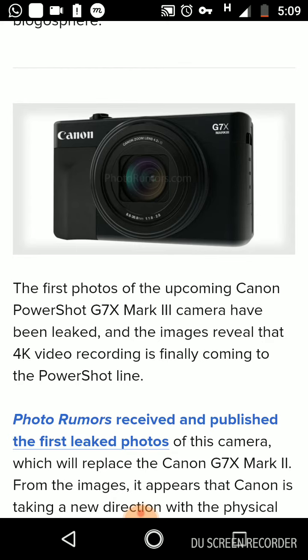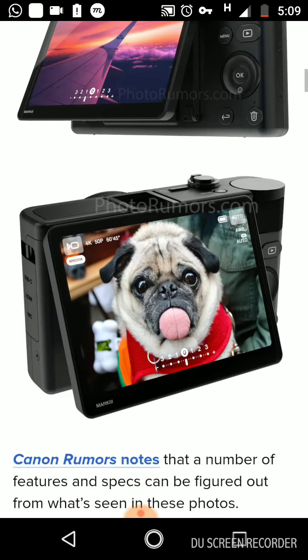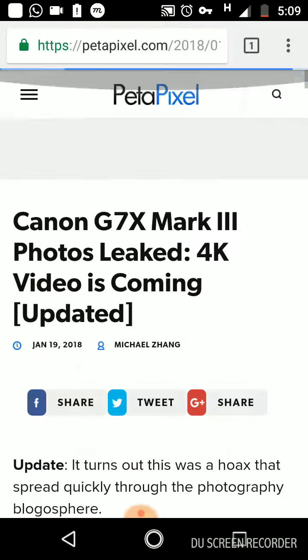This camera is powered by a dot pixel display. I will show some leak photos about this camera's quality and features in this video.